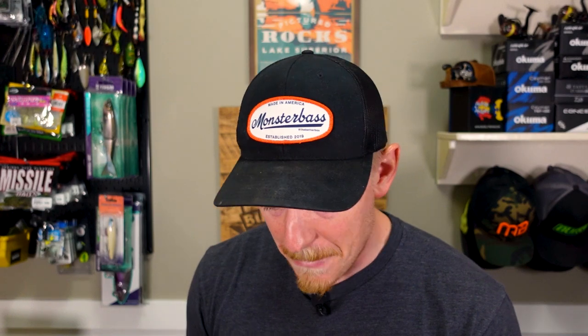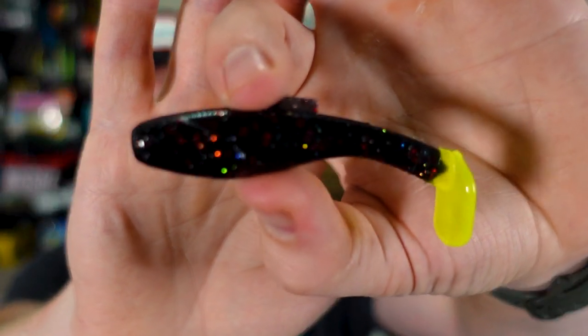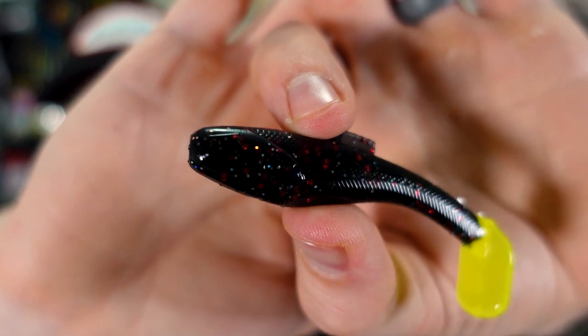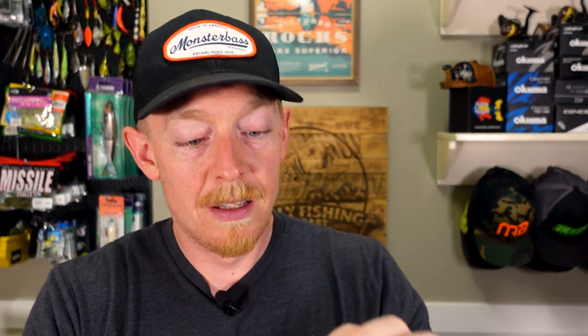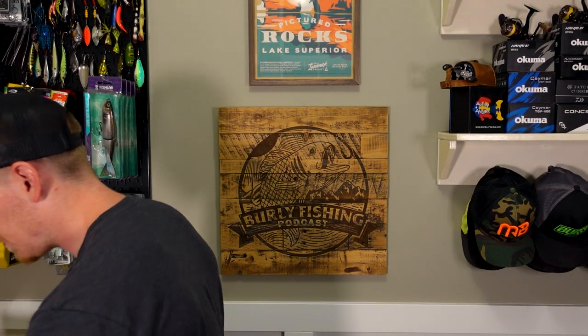Next up we've got the Mad Minna in Voodoo, and this color is bananas. This is the perfect size — my favorite size paddle tail. What a freaking color: chartreuse tail, black body, red and like a light pearl flake. Dude, this thing is mean. The video does not do this justice — this color is really, really, really good.